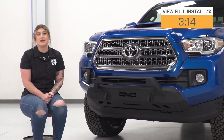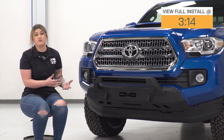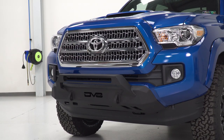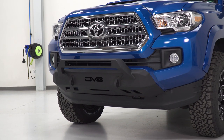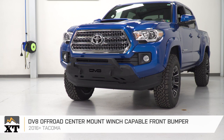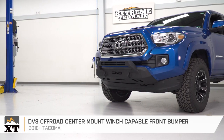Now, what I will say right off the bat is that this is gonna be great for the truck owner who is not looking to do any major modification to the front end of their truck while also adding a front bumper in the meantime. This is gonna be a completely bolt-on install, and you're not gonna need to drill or make any modifications to your current setup in order to bolt this on, which I think is a big win out of this front bumper.